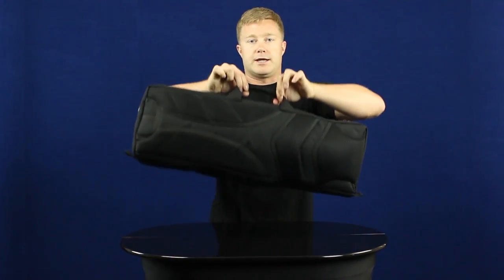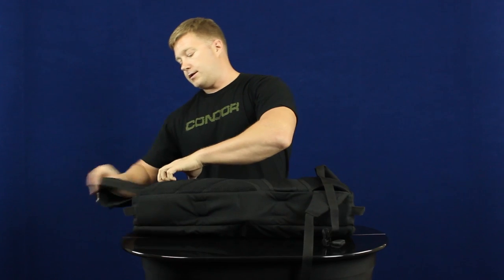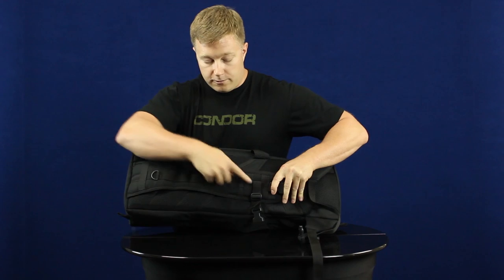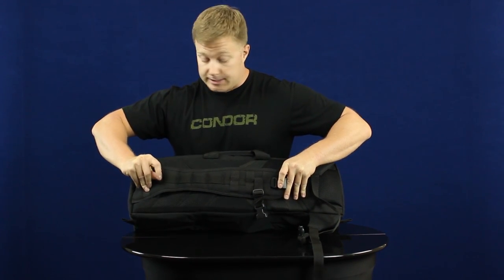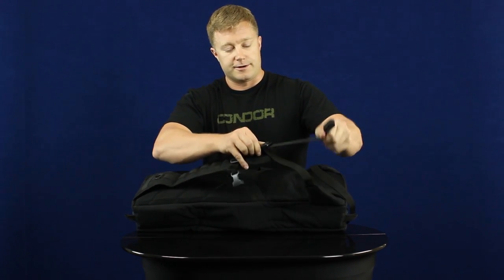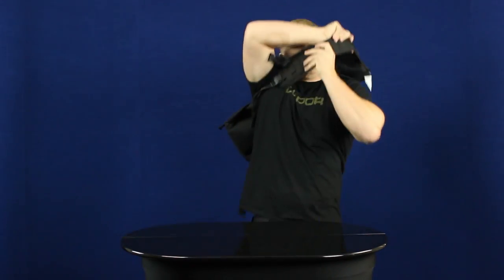On the top we've got a nice carry handle, and on the back we've got this padded mesh that allows for comfort and more airflow. On the bottom we've got straps, and out of the top we've got the crossbody shoulder strap. Along the whole length we've got webbing as well as a D-ring up on top. It's got the straps on both sides to accommodate right or left-handed wearers, so you just attach the strap and throw it over to carry it crossbody.